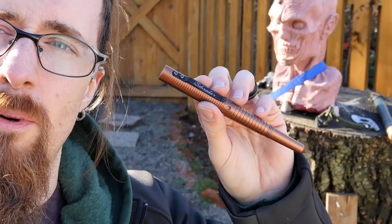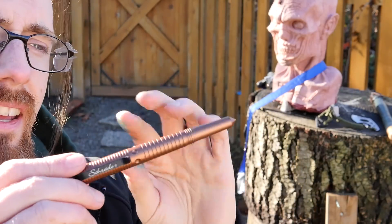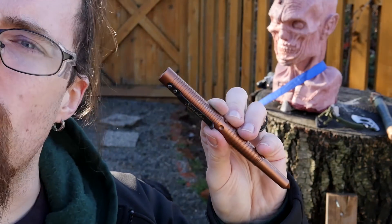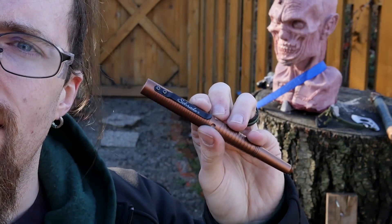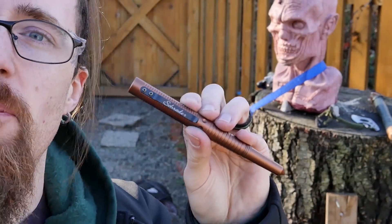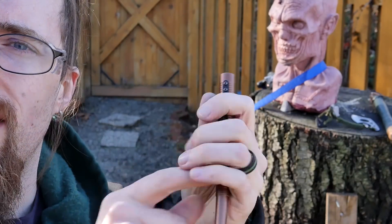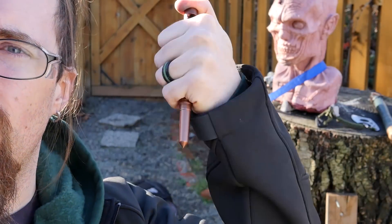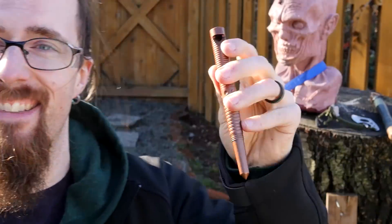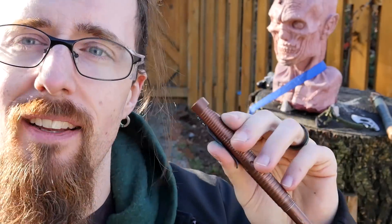Now let's see what a tactical pen can do. This one is made by Schrade, and I don't think this has been tested on one of these heads before, so it'll be interesting. It's got the striking tip right here, as you can see — flat there so you can put the thumb on there. Stop changing the lighting conditions! Yeah, I'm shouting at the sun — that's what I do. I'm professional.